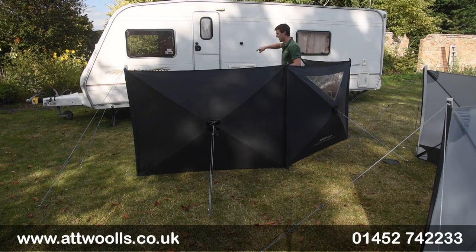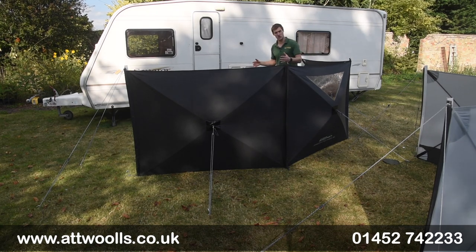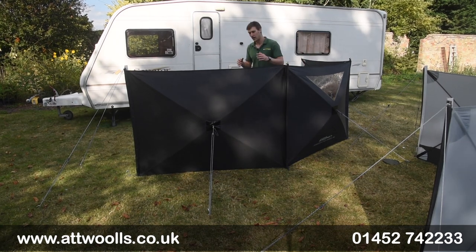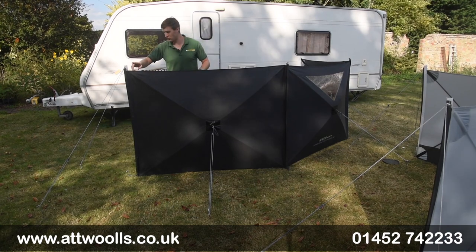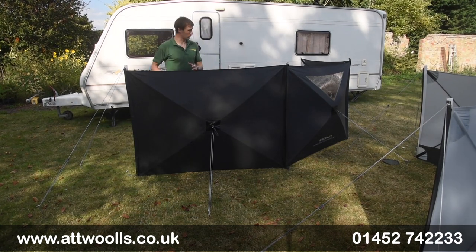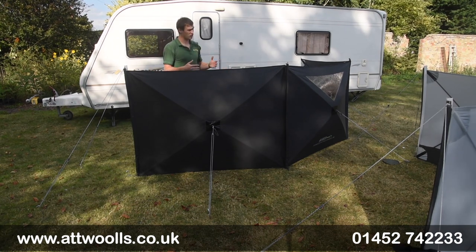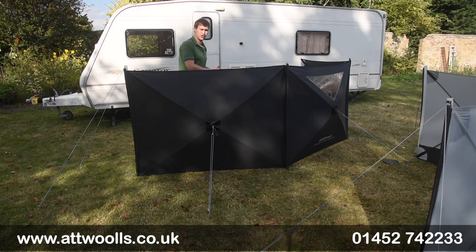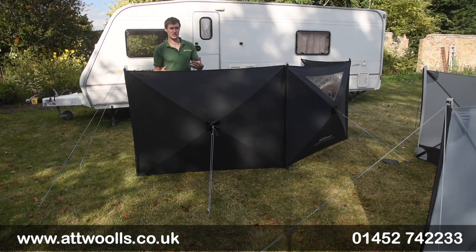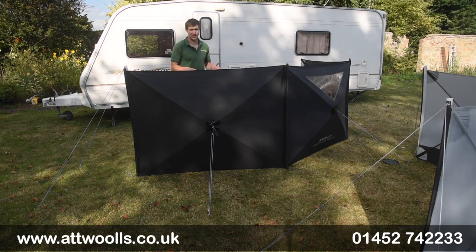When you come out of your caravan or tent it naturally flows really quite nicely into it. In terms of overall height it's about 125cm tall and each panel is about 166cm, so in total the length is about five meters across three panels. You don't always have to have it curved — you can have it dead straight and just utilise it, so you can really make the shape how you want it.